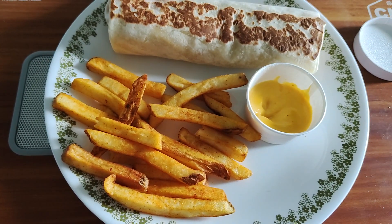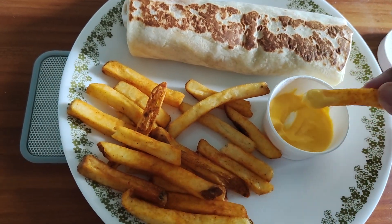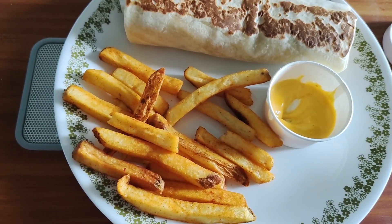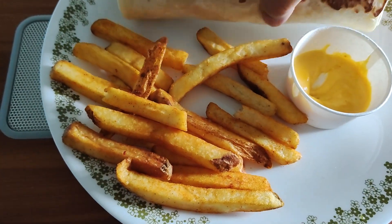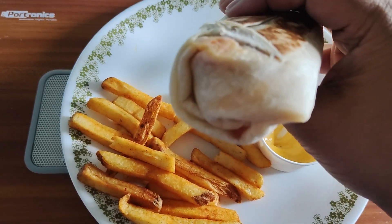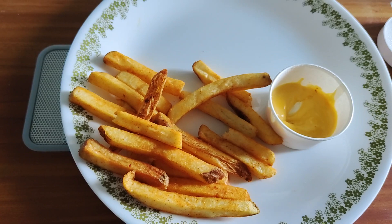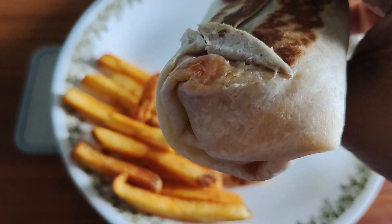I would give this an 8.5 out of 10 — close to even a 9, I think I'd give it a 9. It's not something I would want all the time, but taste-wise it's actually pretty good. Now I've rated the burrito before, but I'm going to try it and see if it tastes similar or if I'd give it a better rating. I don't really remember what I rated it before — on the spur of the moment is when I decide to buy this. Let's try it.